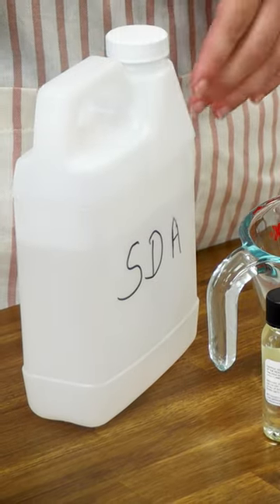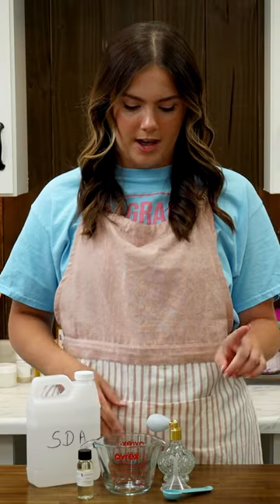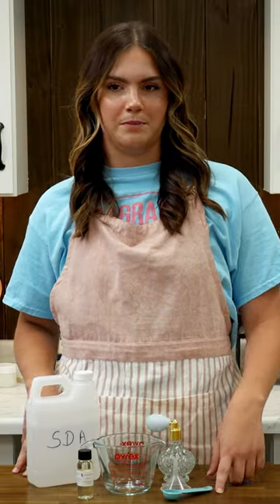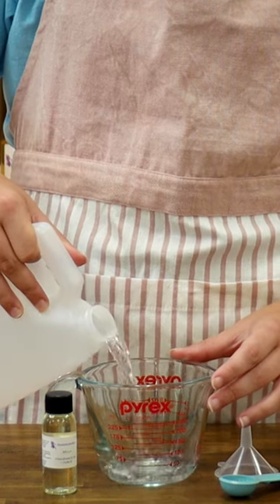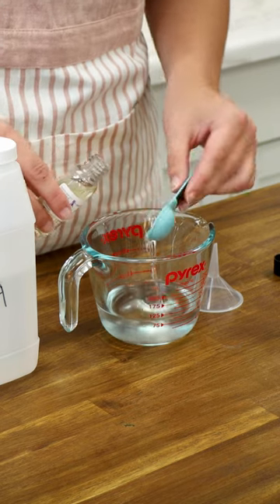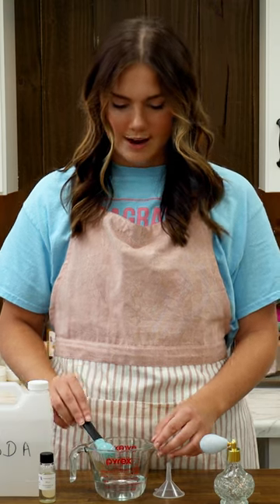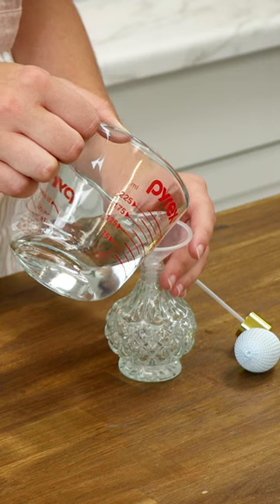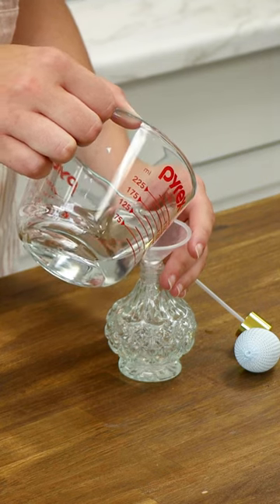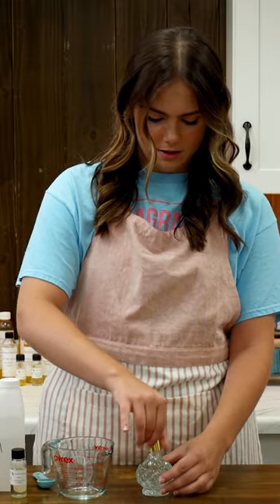To get started, we're going to add our perfumer's alcohol — about 100 milliliters of that — and then we'll add 15 milliliters of our fragrance oil. Now it's ready to go in our container. And now we have a super simple at-home recipe to use.